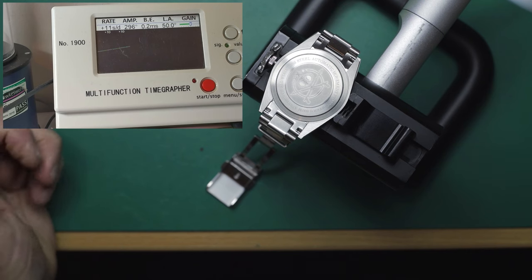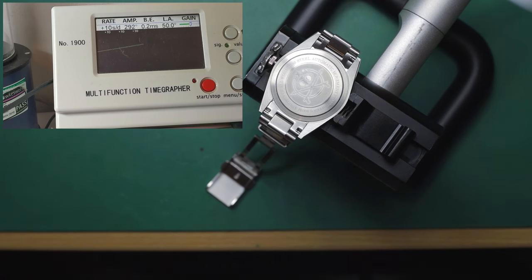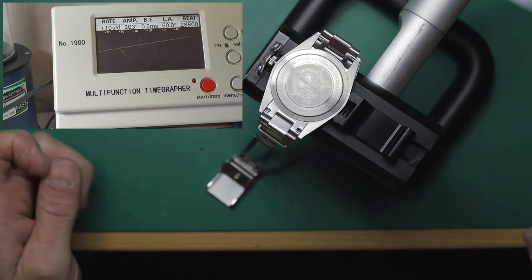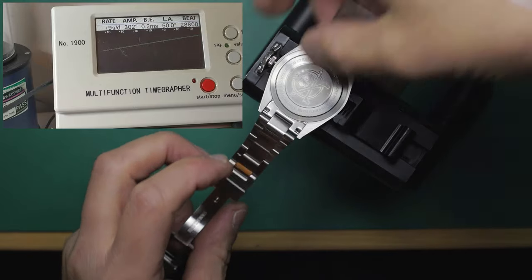Dialed down, we've currently got a gain of plus 10 with an amplitude of 293 degrees. I need to let this run for about a minute to get a good average. We've got a consistent average plus 10 seconds, 0.2 milliseconds beat error — which is absolutely fine — and just under 300 degrees. Pretty good numbers so far, very consistent — tens across the board.